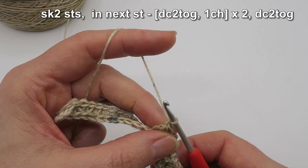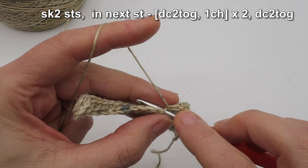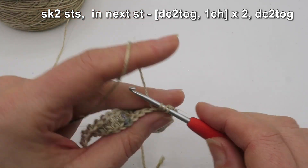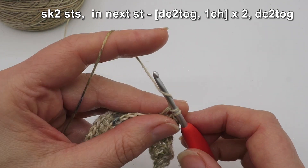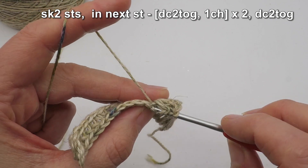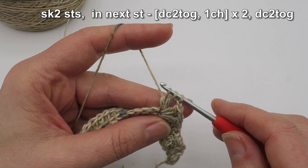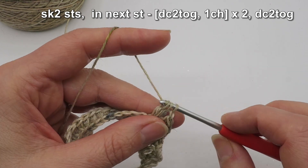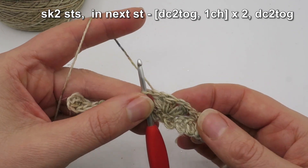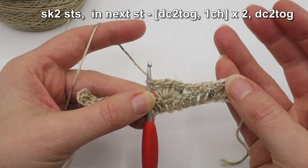Now I'm going to make the third and final petal. Yarn over into that exact same stitch, pull up a loop — I've got three — yarn over, draw off two. Yarn over into that exact same stitch again, pull up a loop — I've got four — yarn over, draw off two, I've got three, yarn over, draw off all three. So here you can see we've made this kind of half flower three-petaled stitch pattern.